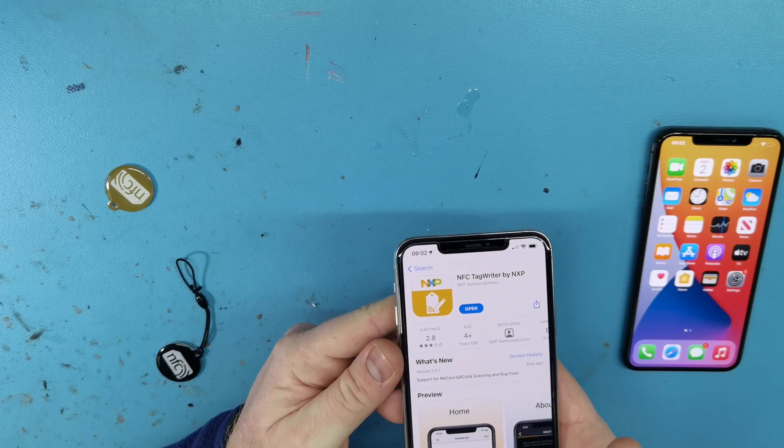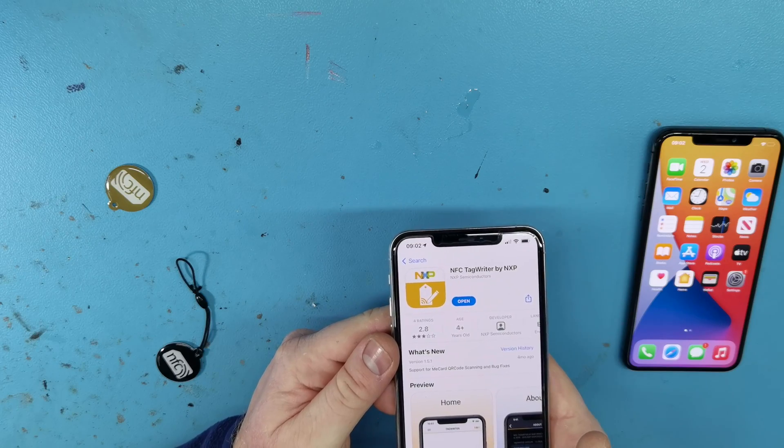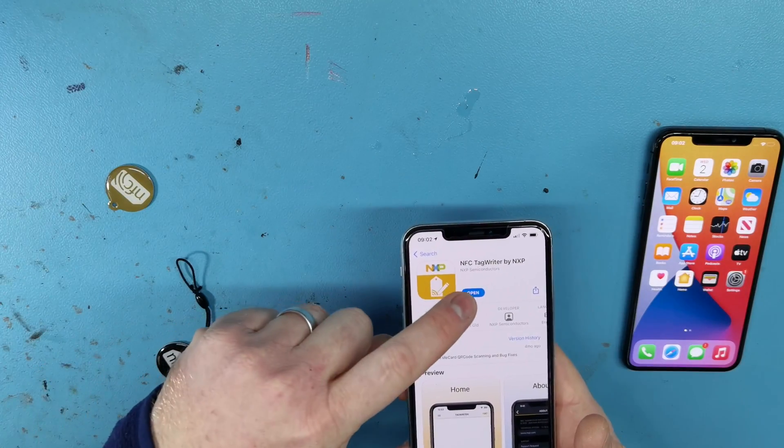You need an app. The app I use is called NFC Tag Writer by NXP. It's available on Android as well — I think it's called NFC Tools there. This is used to write data to the tags.